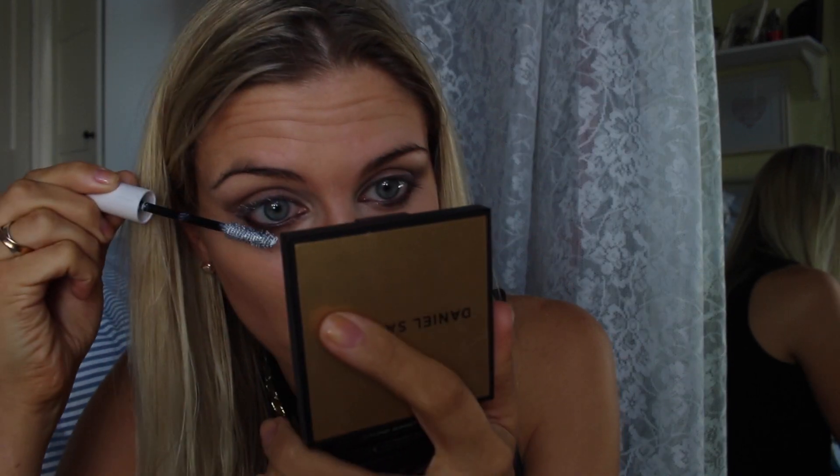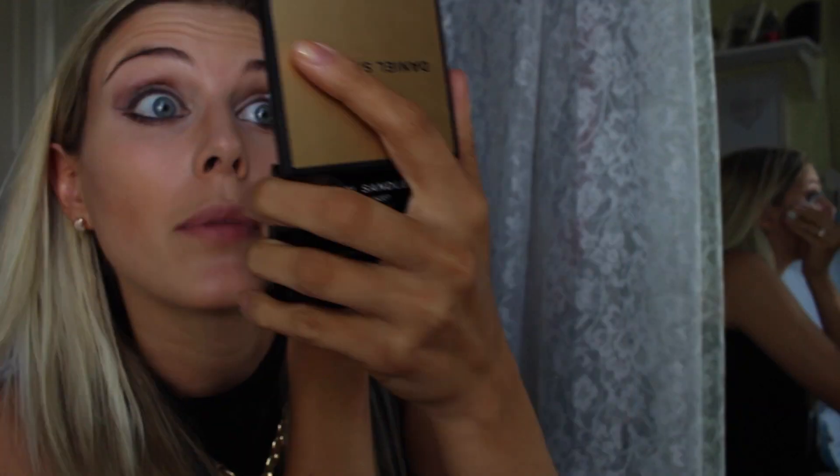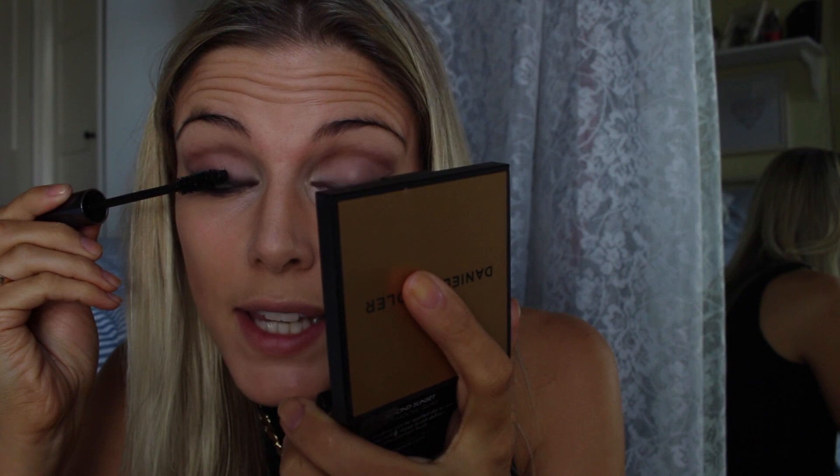Now I've done my eyes, I just need to do my mascara. I'm going to put the Urban Decay Subversion Primer on my top and bottom lashes, and then put the Perversion Urban Decay Mascara on straight over the top of the primer.